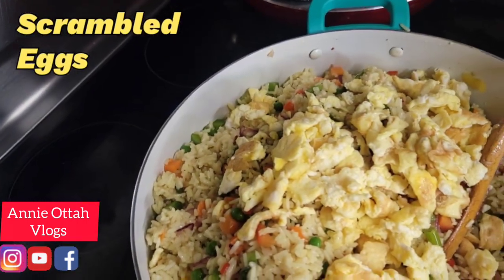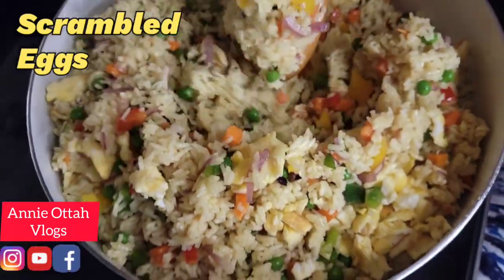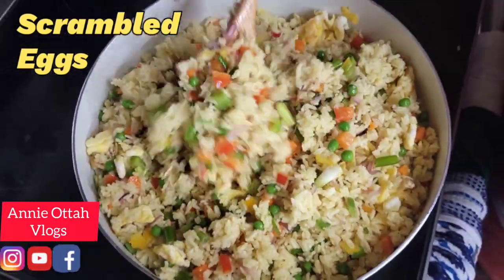This is optional — you don't have to have it. But for me, yeah, I love it that way.